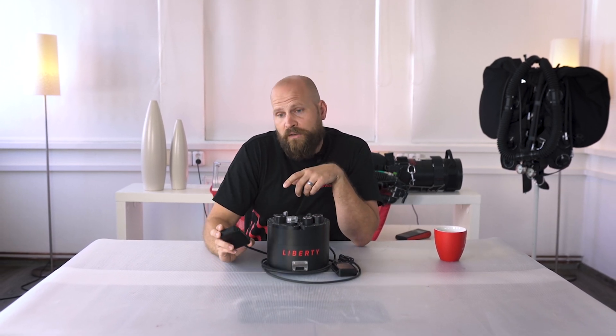Hello and welcome to the ninth episode of CCR Liberty in Detail. In our previous episode we were having a look at all the accessories that you can choose for your Liberty unit. In this episode we're going to be having a look at the user interface, the look of our screens, and the dive mode that you can select with your unit.